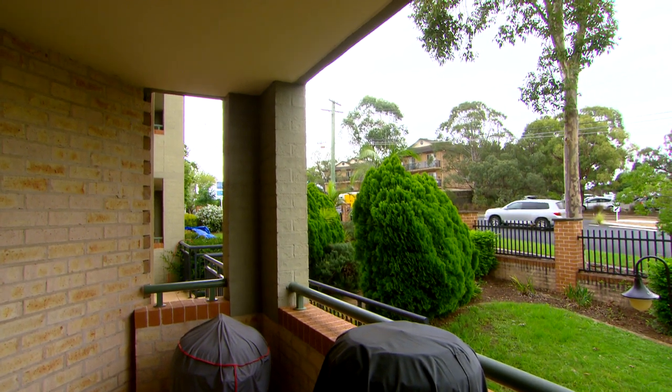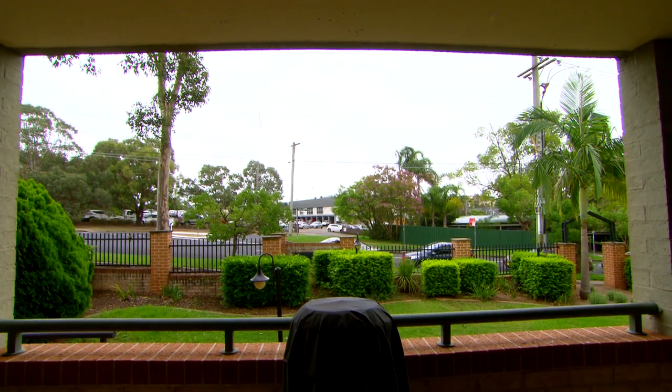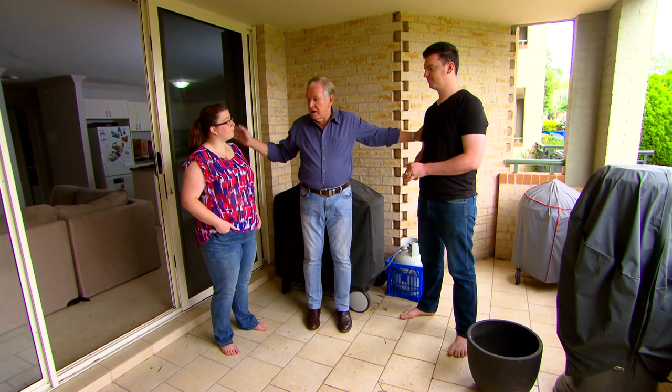I'd like some greenery. I'd like vertical gardens, and I'd like somewhere to sit down because I've got some furniture coming. Well, the good thing is you're facing north through there. I had a look as I was coming in, so that means lots of sunlight — you can grow a lot more stuff. It's easy to look after.